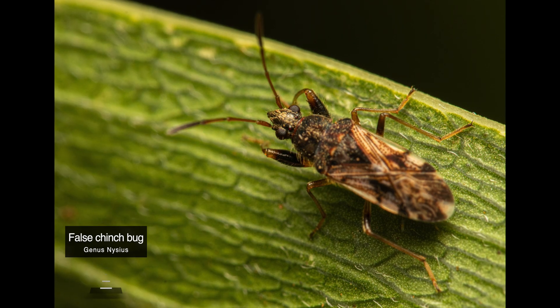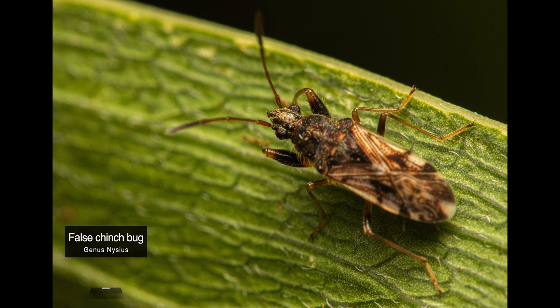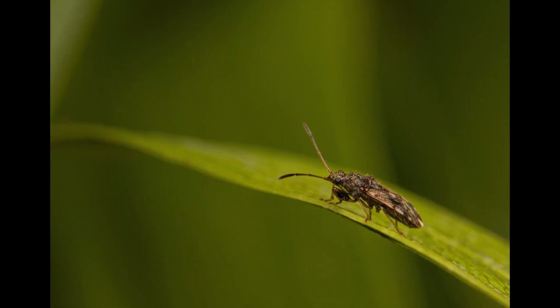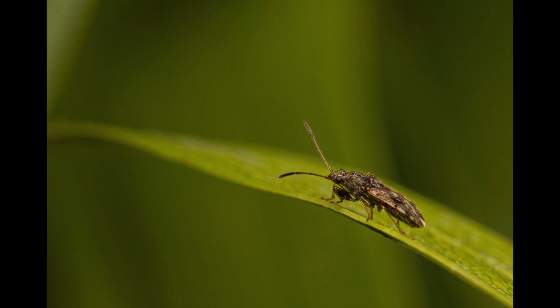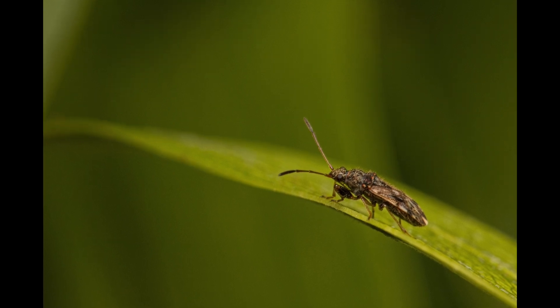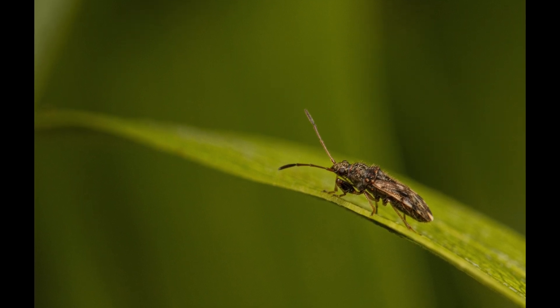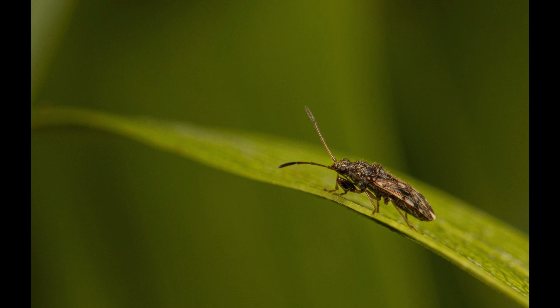The first subject looks like a false chinch bug, which is endemic to North America and we're not supposed to have any here. If you have any idea what this species might be, please let me know. They suck sap from stems and underground plant parts, weakening plants. Apparently under the right conditions they can become a very serious pest to cultivated grass and corn, for example.